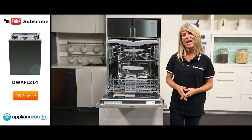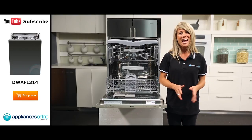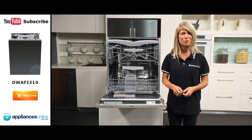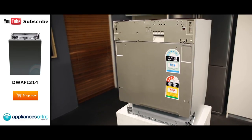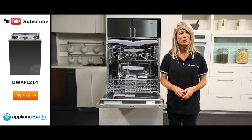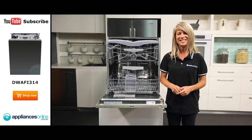We always recommend having a professional handle your dishwasher installation. And that's the Smeg fully integrated dishwasher, which can blend right into your kitchen decor when installed with a custom matching door panel. Thanks for watching, and remember to subscribe to Appliances Online for more helpful appliance videos just like this one.